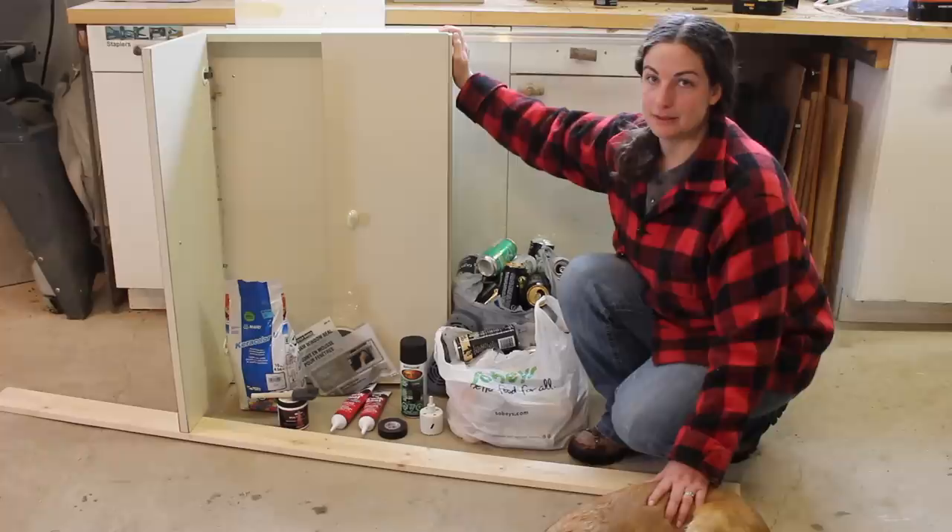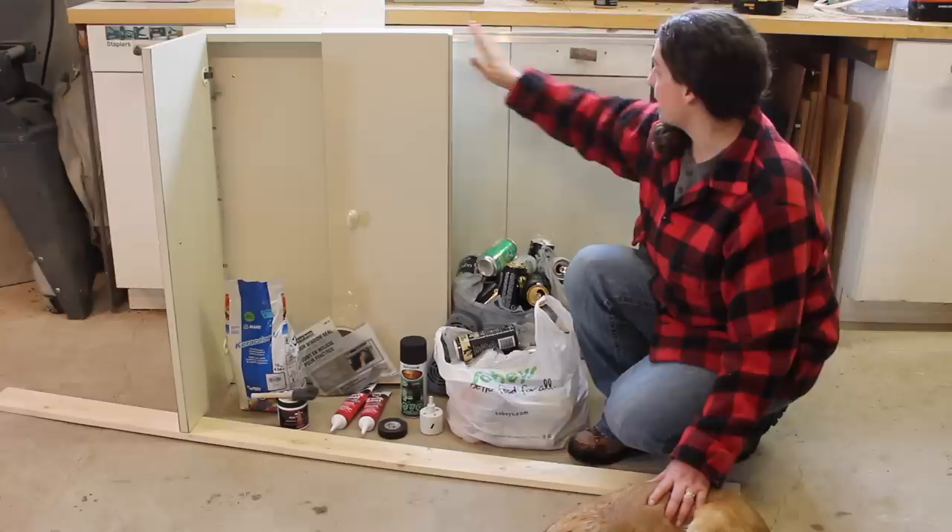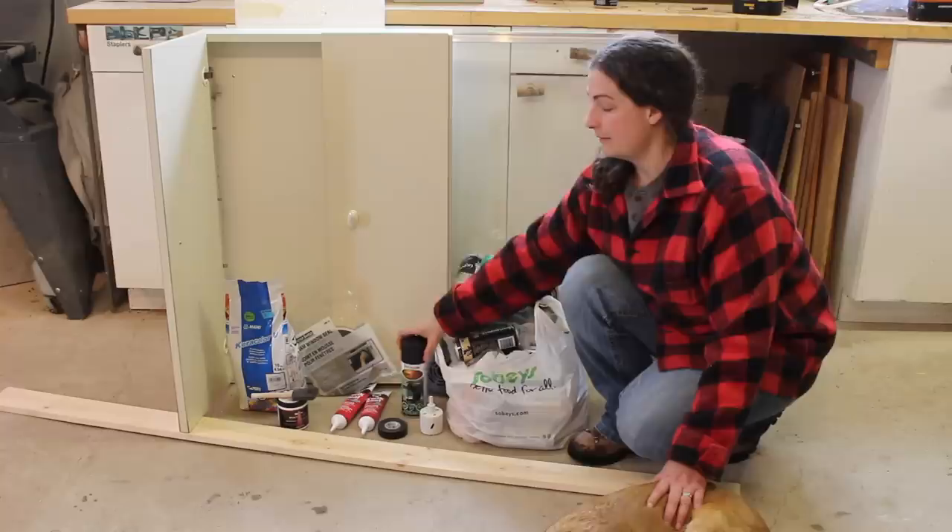What we're making is an indoor pop can heater, which is slightly different construction than you would for an outdoor one. We found this cabin at the Restore, which is a great depth for pop cans, and we'll be using that as well as another window that we also found at the Restore.